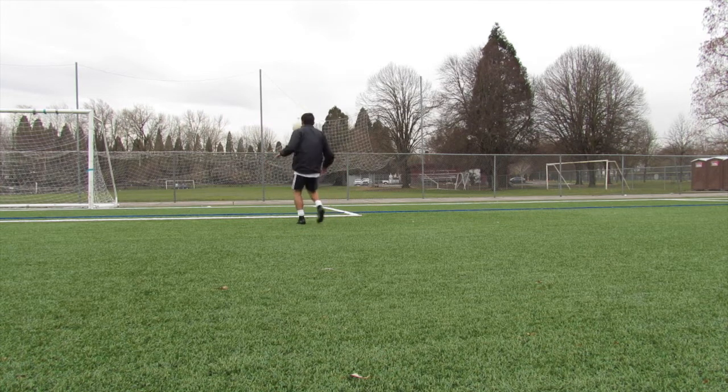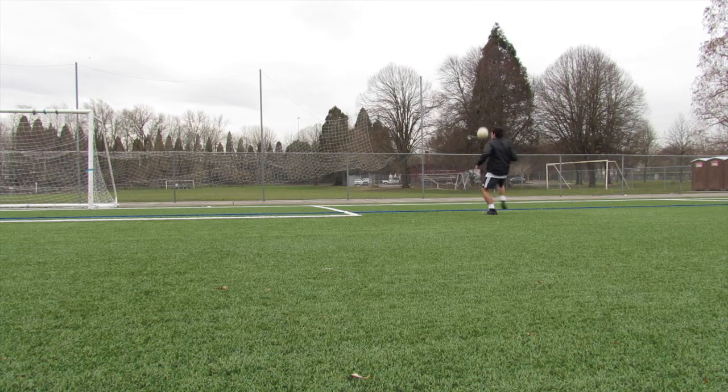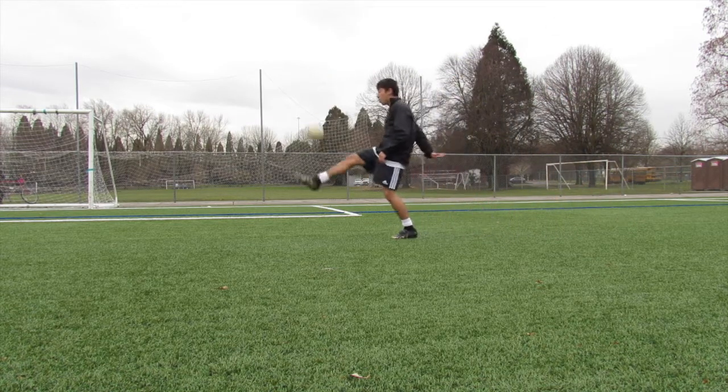I just can't stress enough how important these drills are. I'm 22 years old. I've been through high school, college, semi-pro, and now I'm trying to take it to the pro level. I wish I would have had someone tell me about these drills. So just give it a chance and please let me know in the comments below if you tried it and how you felt.